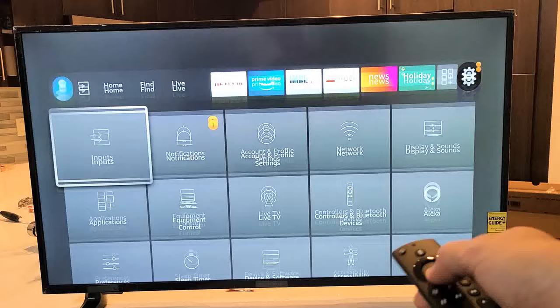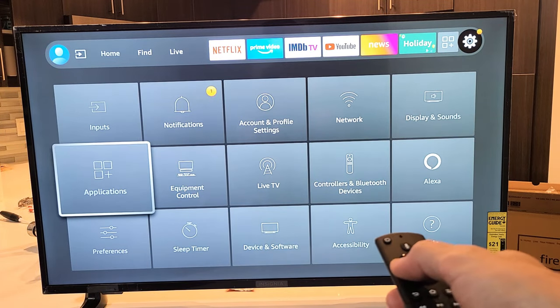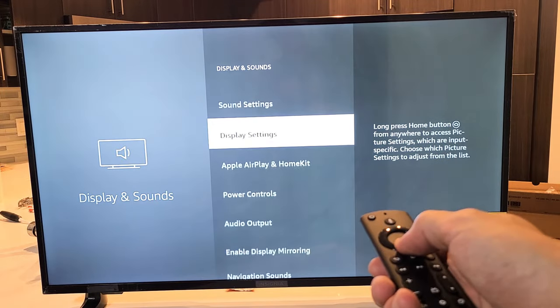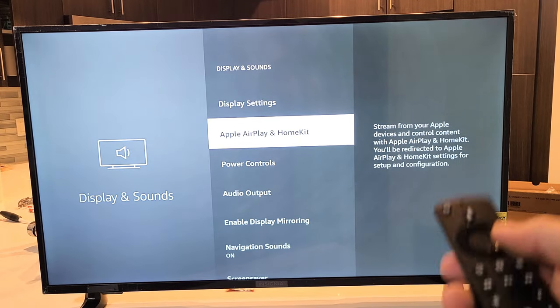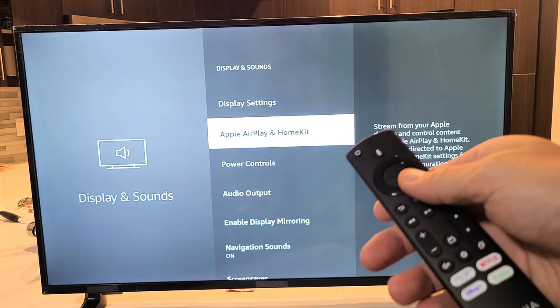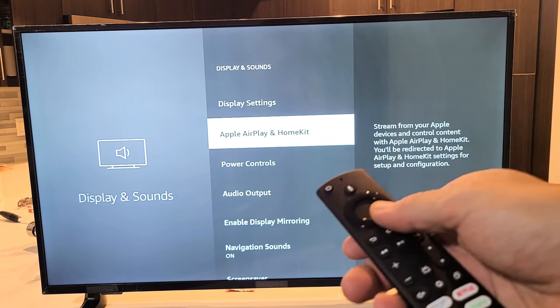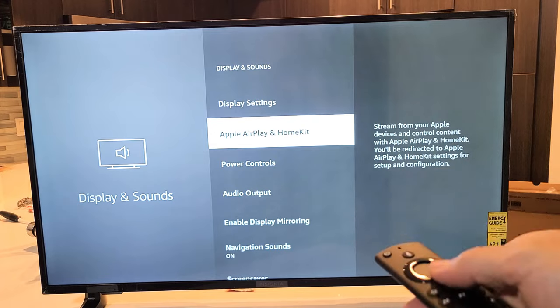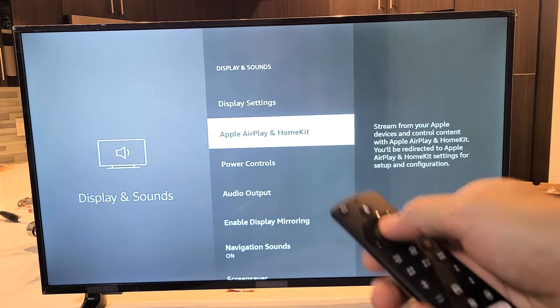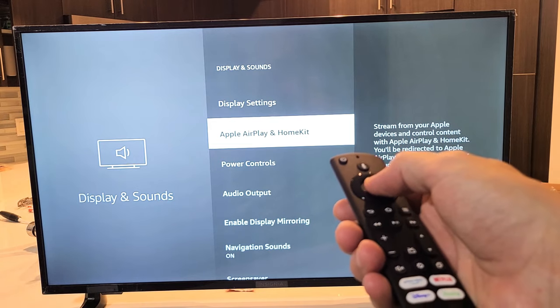Now we want to go down to Display & Sounds. Click on OK and scroll down until you see Apple AirPlay and HomeKit. Now if you have the 2020 model or the 2021 model, go ahead and do a software update. Make sure you download it and install it, because mine didn't show here until I downloaded and installed the update. Now from here, just go ahead and click on OK.